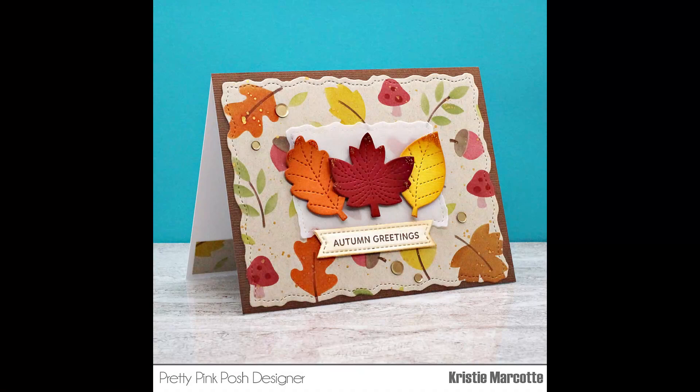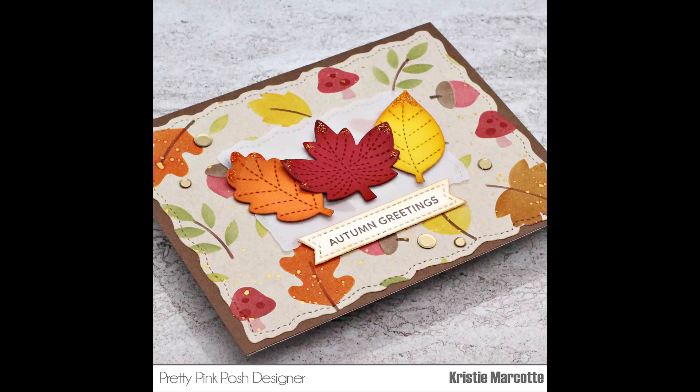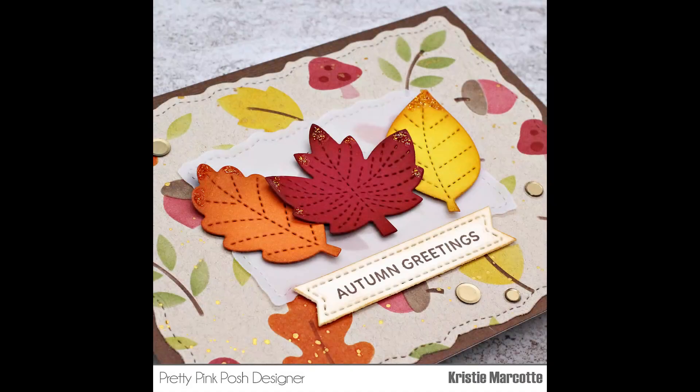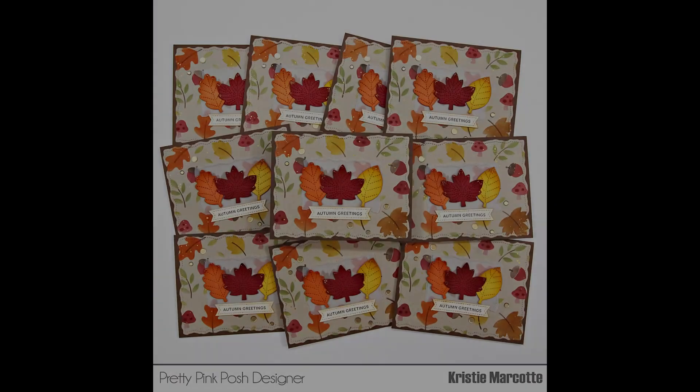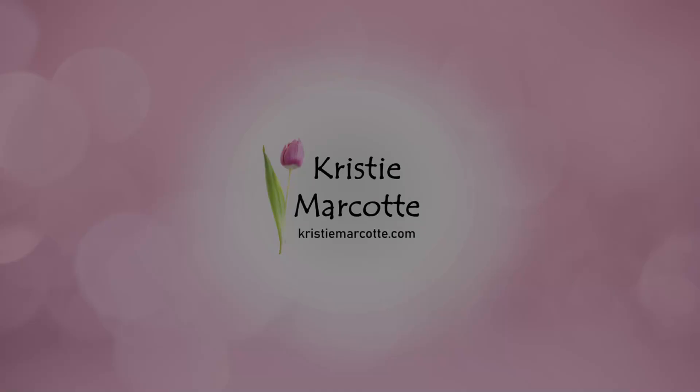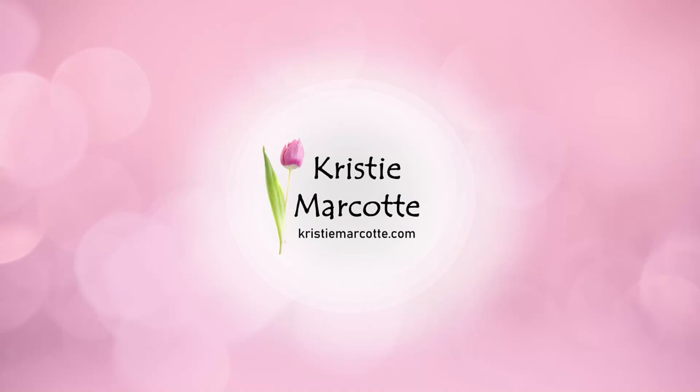If you are interested in any of the products I used in this video, I do have links provided in the description box below. The new release from Pretty Pink Posh has so many fun fall products — there are lots of new stamps, stencils, die sets, and some pretty confetti mixes. Thank you so much for watching and I hope you have a wonderful day.